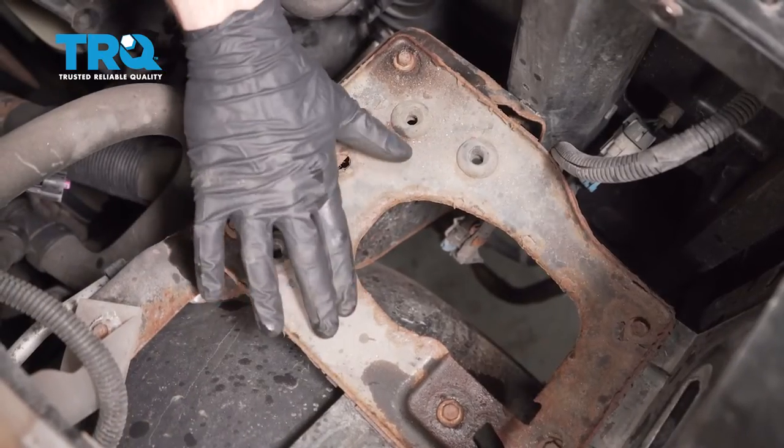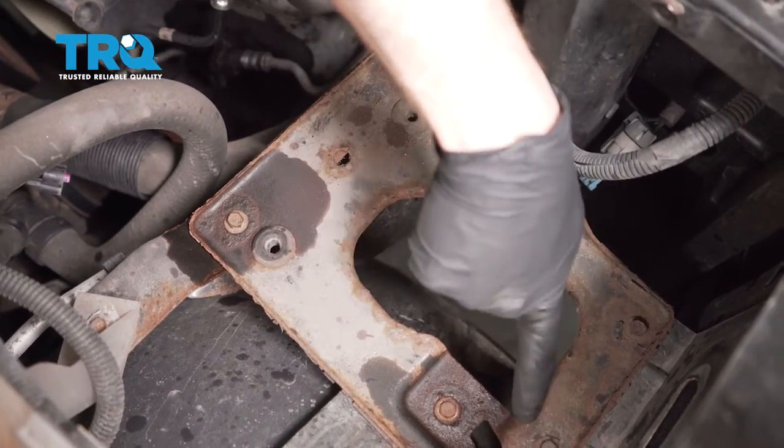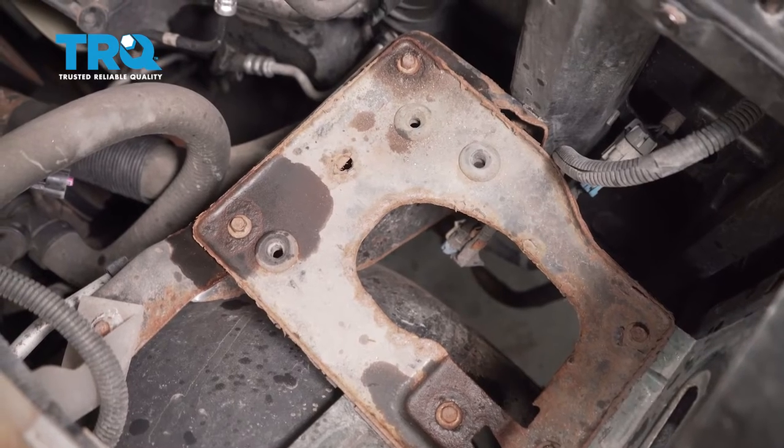Now with that out of the way, we're gonna go ahead and remove this entire plate right here. You're gonna see five 10-millimeter-headed bolts that make their way around. Go ahead and remove all five and then the plate.